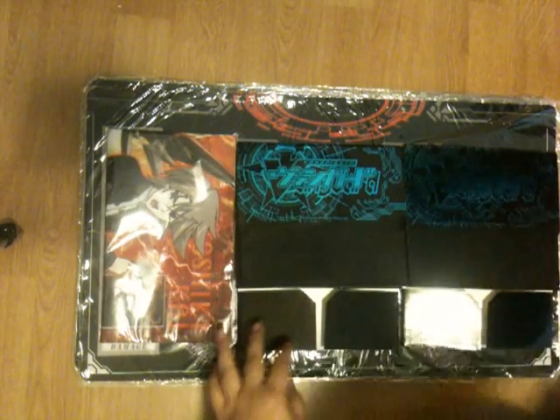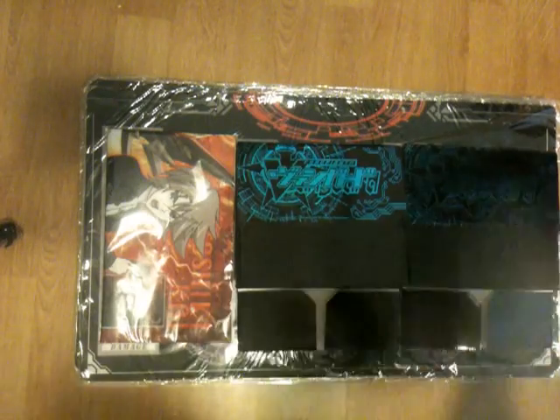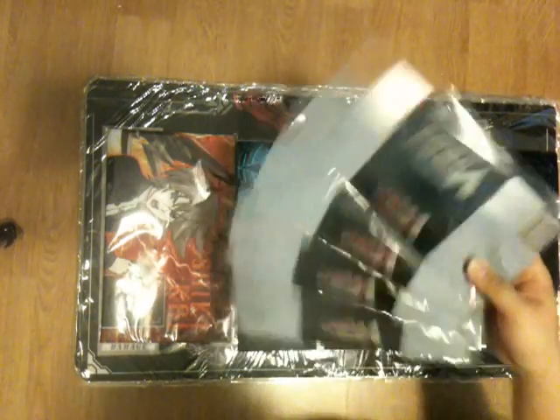So I have two of those. There's only four of these — one's already sold. I hope you guys can see this because I'm using the aerial cam, so I haven't used it in a long time.